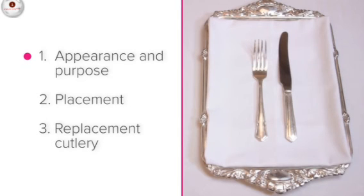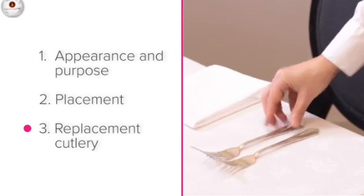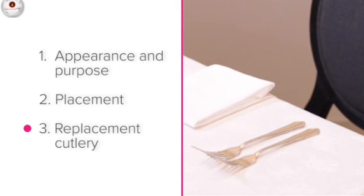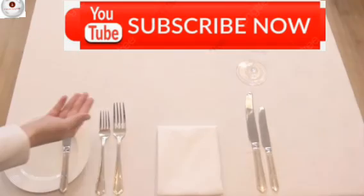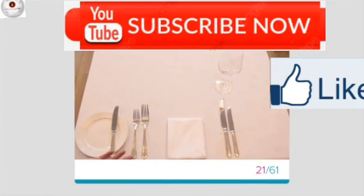So what did you learn in this lesson? The three main points were: the appearance and purpose of the starter cutlery, their placement — where they go on the setting — and replacements: what to do if you don't have a starter knife or fork available. Well done if you were able to remember all three. If not, go back and have another look at this lesson. Good luck!